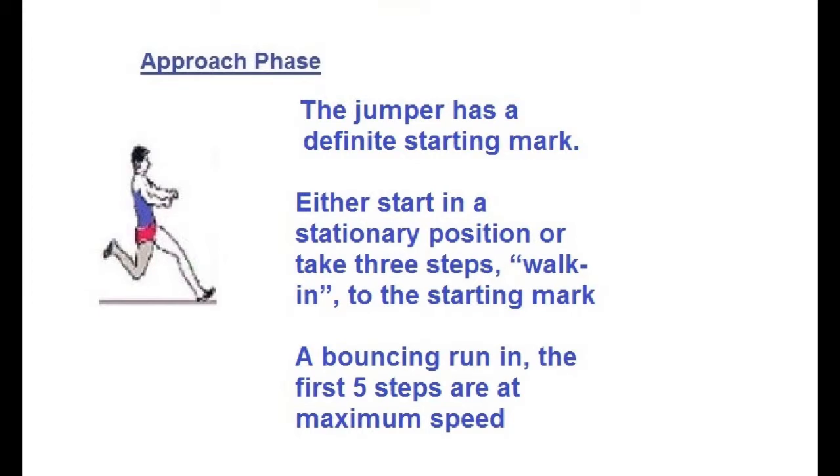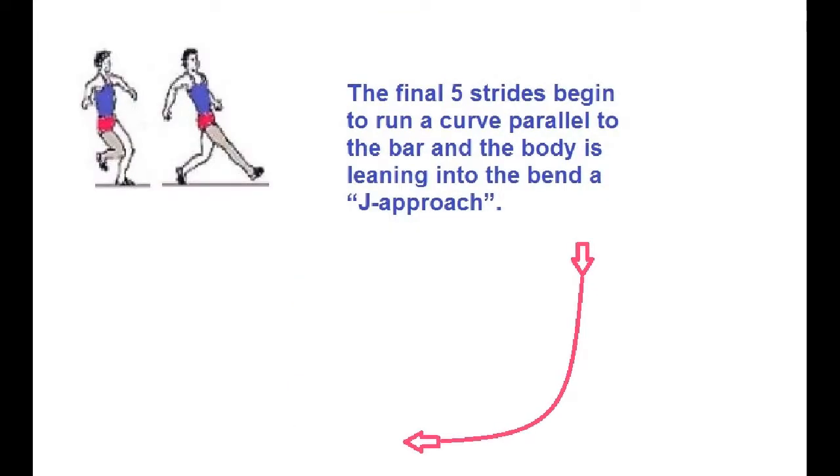The jumper has a definite starting mark, either starting in a stationary position or taking three steps to walk into a bouncy running start. The first five steps are at maximum speed. The final five strides begin to run on a curved path parallel to the bar, with the body leaning into the bend like a J-shape.